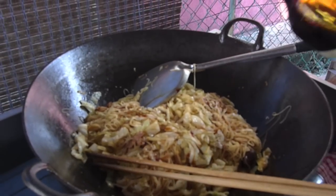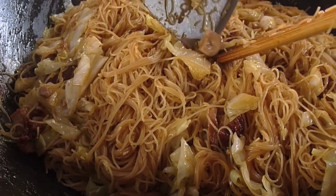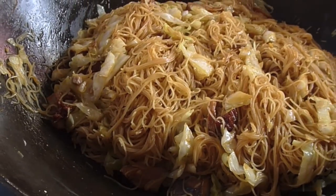You can add a little bit of soya sauce for extra taste. Looking good! It's all ready to be served now. According to Mrs. Lee, this is a Hokkien dish.